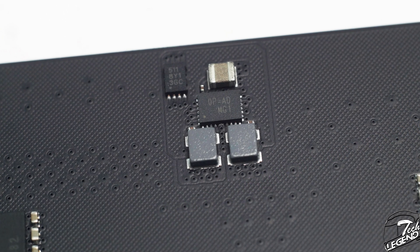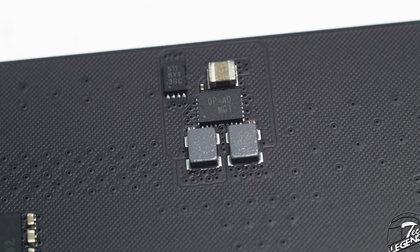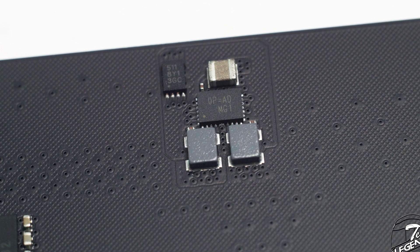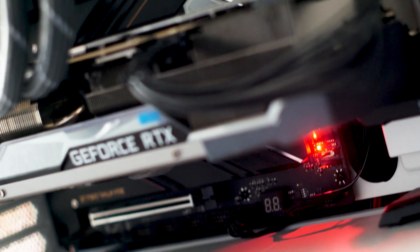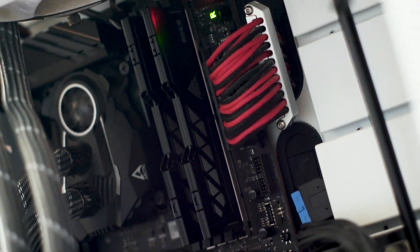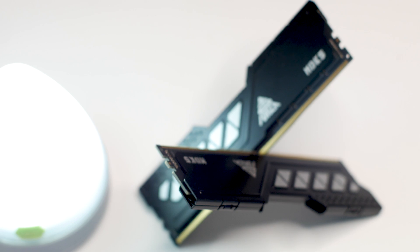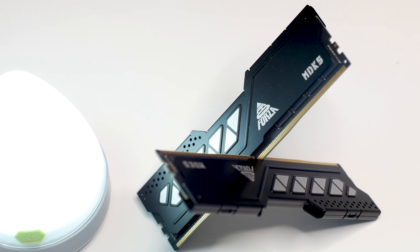One of the differences between DDR4 and DDR5 is the use of a PMIC, or Power Management Integrated Circuit. Instead of the motherboard regulating the RAM voltage, this chip handles it instead. For testing, I have a DDR5 platform based around the Intel i7-13700K and a Biostar Z790 Valkyrie motherboard. For all RAM testing, the CPU is running at its factory settings to keep things consistent.